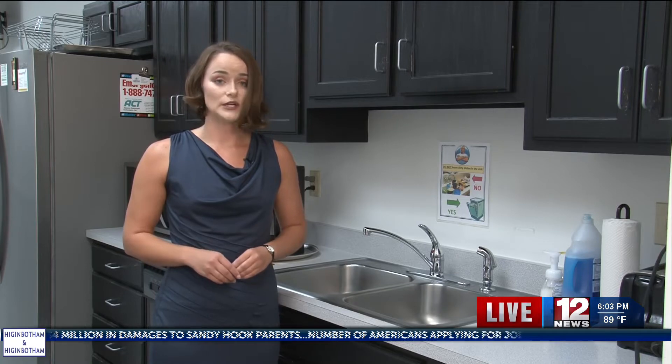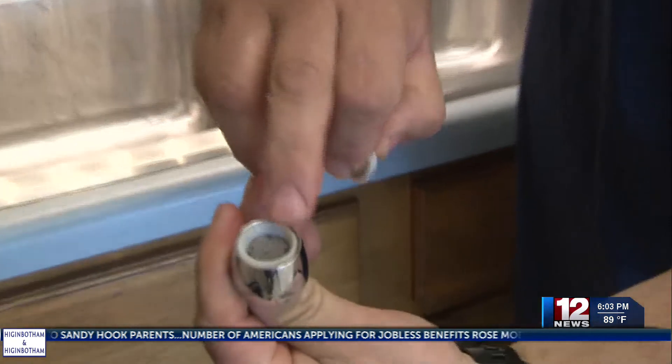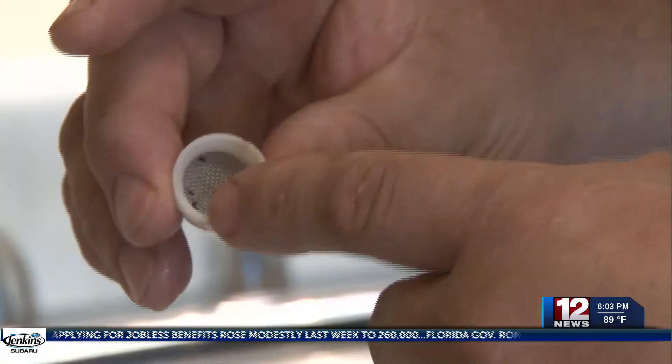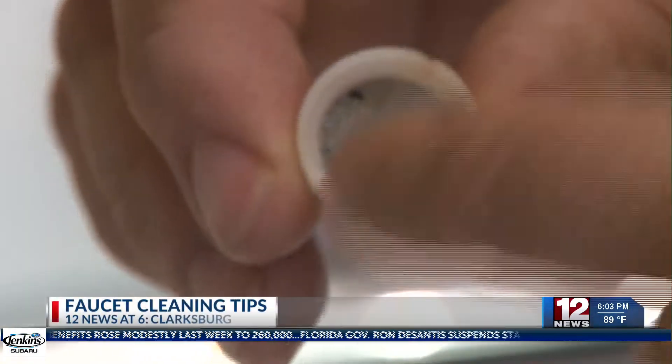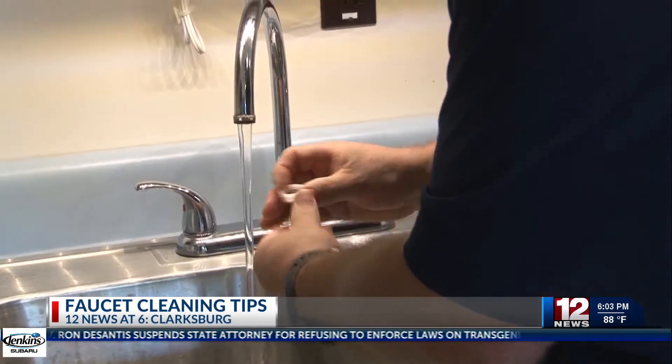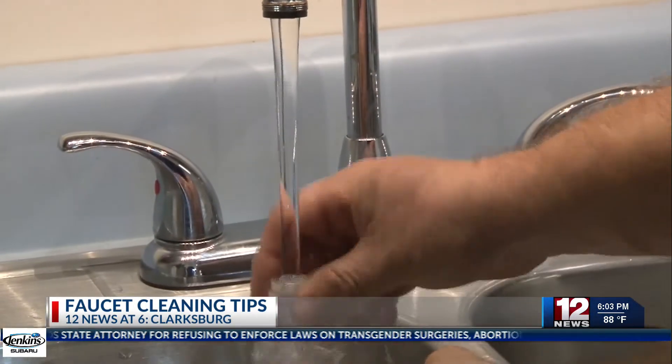First, we're going to talk about why waterboard officials say that this is an important step to take. Some people don't know that sediment and particles can enter into the treated water as it travels through the distribution system on its way to their home, and the screen built into their faucet does its job and catches those particles.